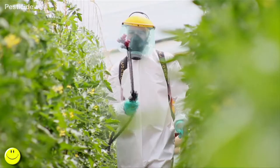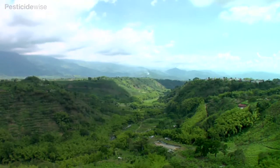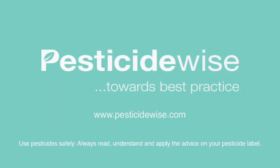The problem with smaller drops, however, is that they are more likely to drift in wind or evaporate in high temperatures. So you must pay particular attention to the weather conditions at the time of spraying. Have a look at our five-day weather and spray conditions forecast for more information.